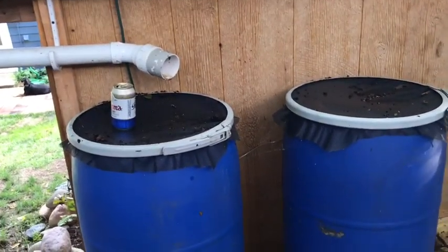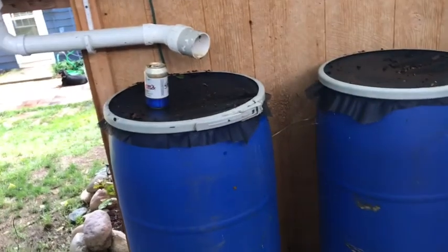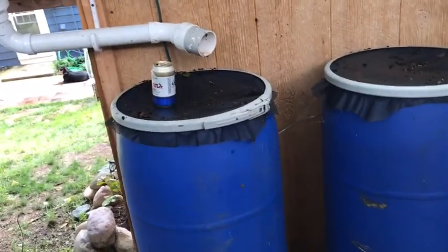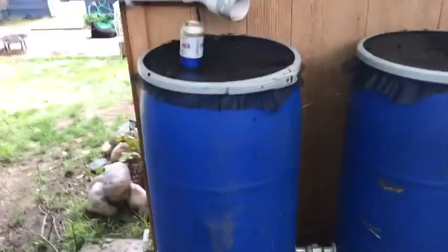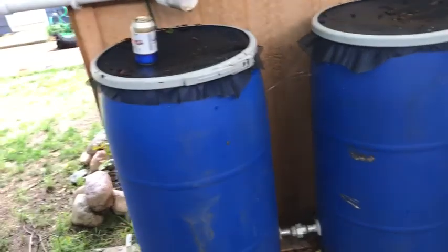I haven't mastered it yet, but I'm going to get it down — if I know rain's coming, I'm going to drain it, water what I have to, and conserve it through the droughts, then disperse it. We'll see. Stay tuned and I'll let you guys know.